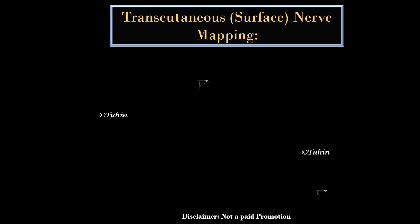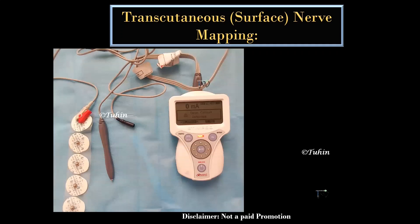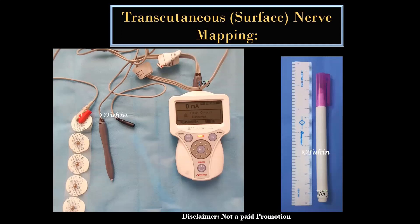For transcutaneous nerve mapping, you need a peripheral nerve stimulator, the pen device, and an electrode to complete the circuit. You also need a marker pen and scale to draw the landmarks and mark the needle insertion point.